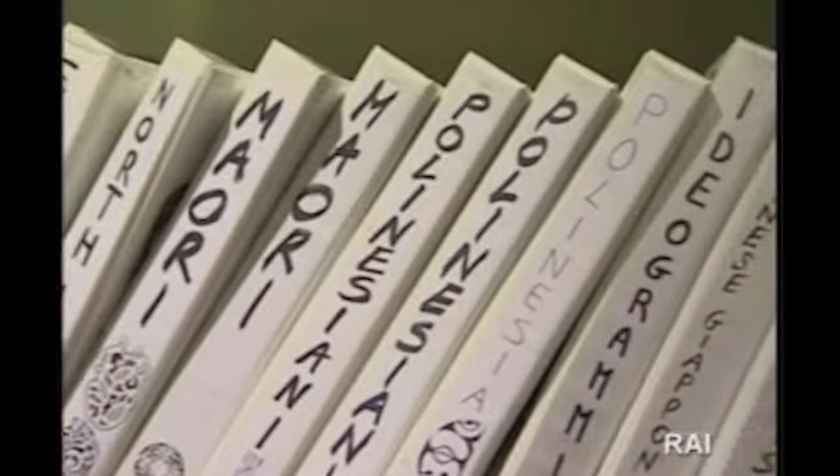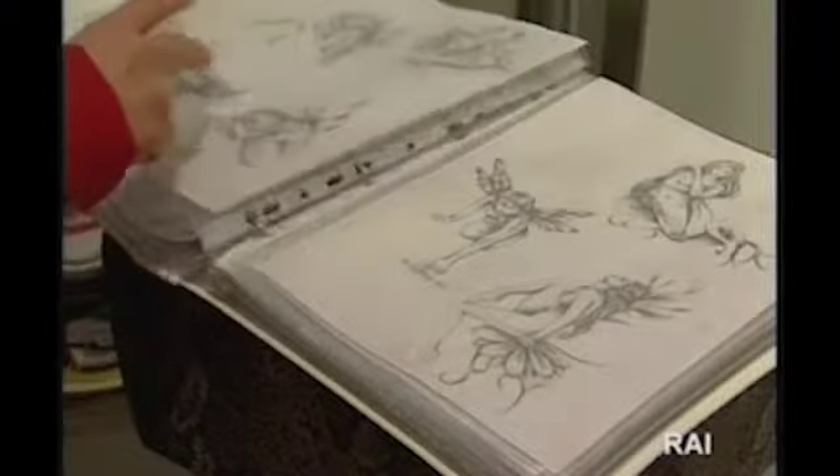Un tatuatore, un piercer, deve operare durante l'esecuzione di un tatuaggio. Sono stati resi obbligatori dei corsi professionali e io sono docente dal '99 in questi corsi professionali. Questo ci porta ad essere uno dei paesi più all'avanguardia per quanto riguarda la sicurezza nell'ambito del tatuaggio e del piercing.